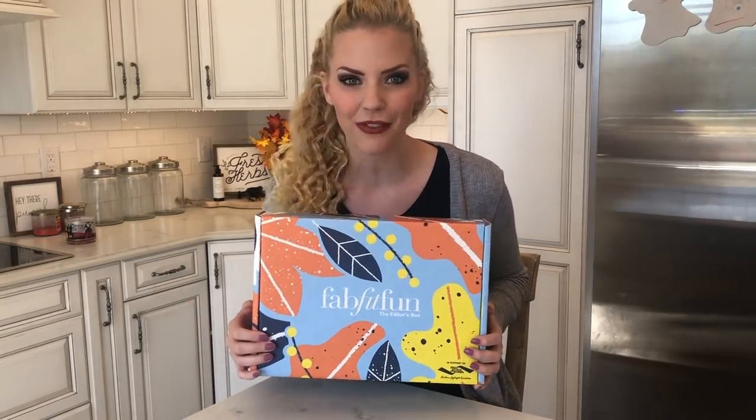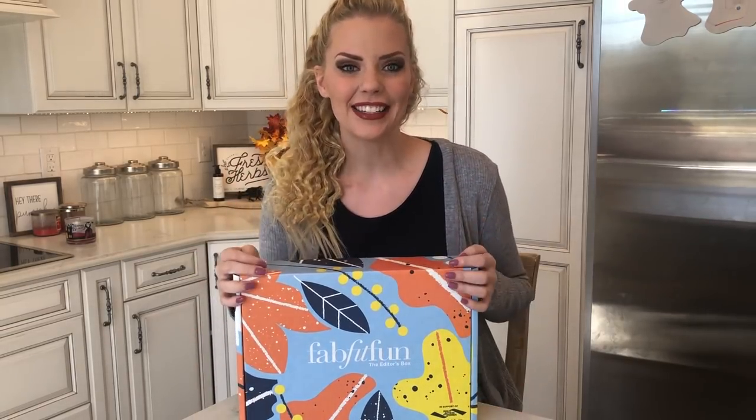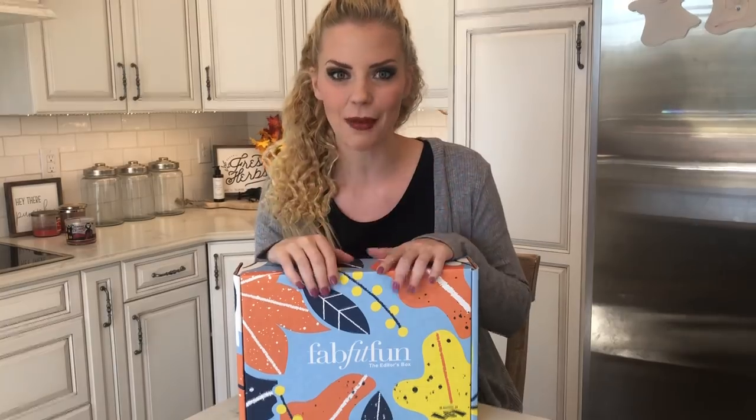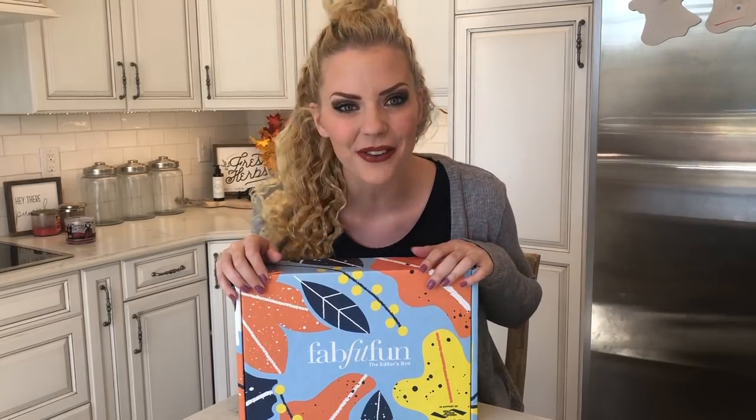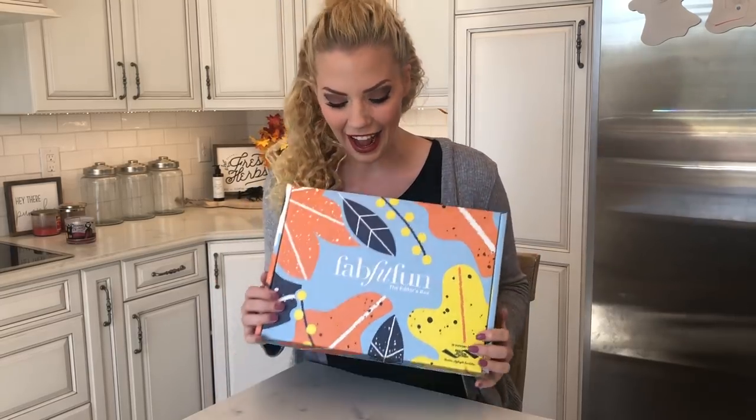FabFitFun is a seasonal subscription box and it comes with full-size products. The boxes are going to be valued at over $200 but you're only going to pay $39.99 with my code in the description of this video. So it's a pretty awesome deal. It's like Christmas every three months on your doorstep. Everything is just for you. You can sign up for a membership and when you do that you can actually edit some of your products as well and just completely customize it.